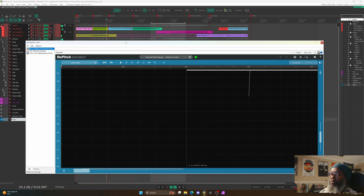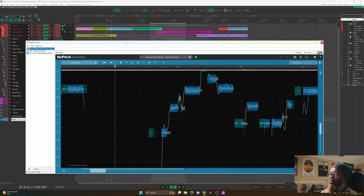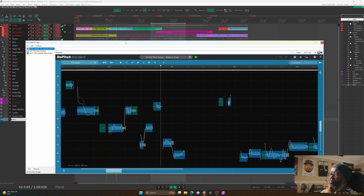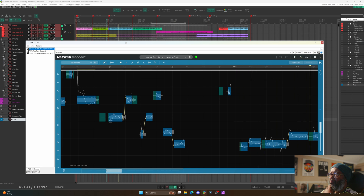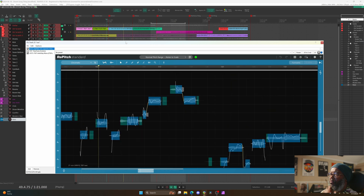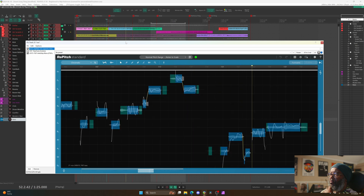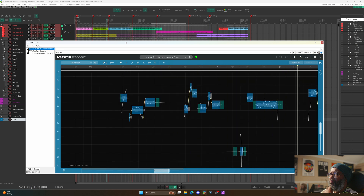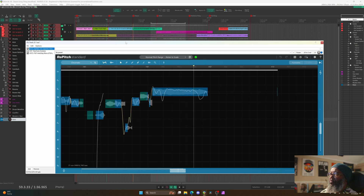I'll go in and enable Repitch, start from the same place, and let's see how it sounds. I really like the sound of this — it sounds much more natural than other tuning plugins that I've used before. I'll save all the details for when I do an actual video review of this, but let me see if I can replicate the problem I had before.